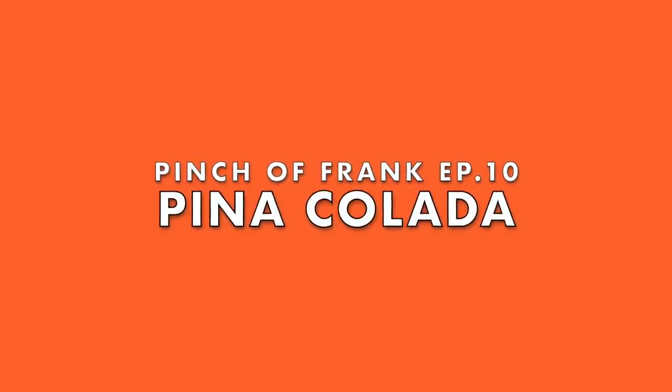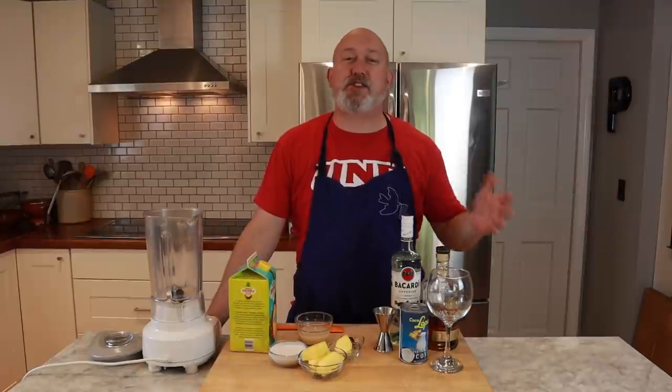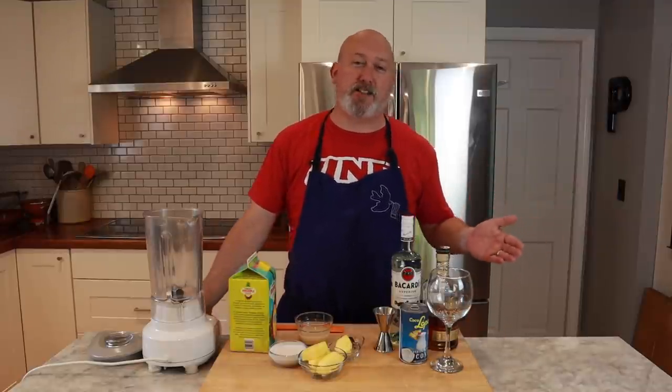Hi, I'm Chef Frank, this is ProtoCooks, and welcome back to another episode of Pinch of Frank. Today we're making piña coladas. You might ask yourself, hey Chef Frank, why piña coladas?